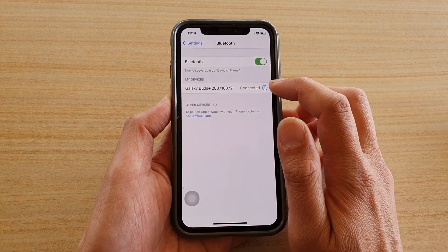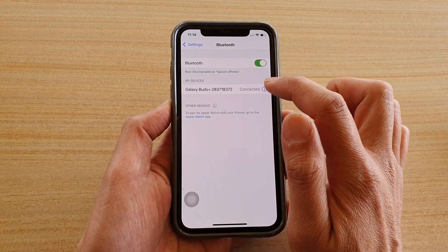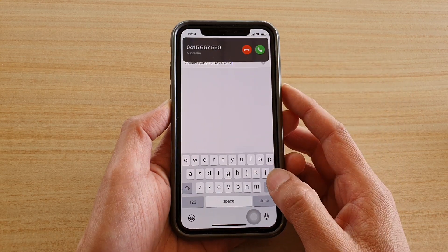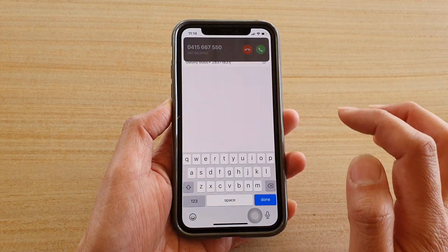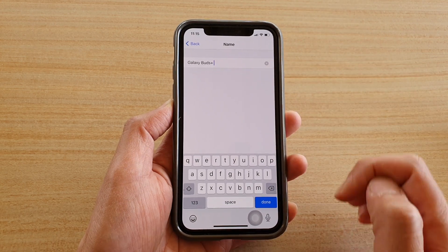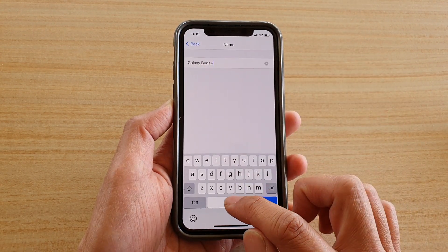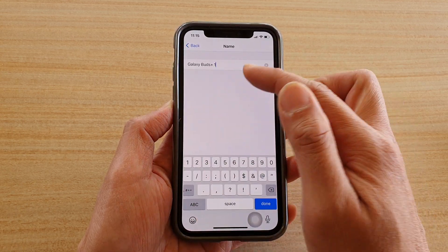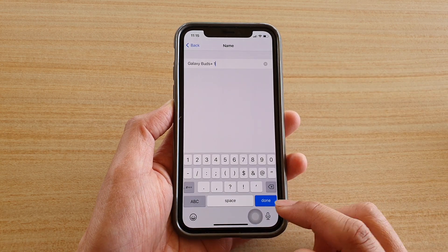In Bluetooth, tap on the information icon next to your connected Bluetooth device, then tap on Name. Here you can erase the old name — someone was trying to call me, I'll just hang up — and then start to rename it. For example, 'Galaxy Buds 1'. If you have similar devices, it's good to rename them with the correct name. Then tap Done.